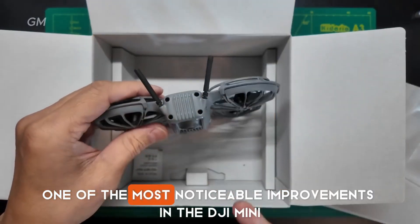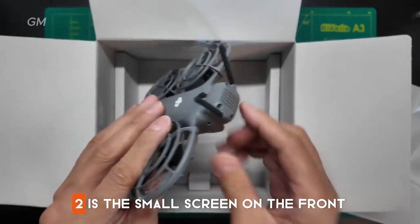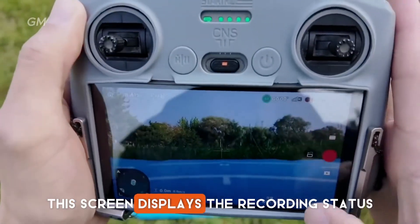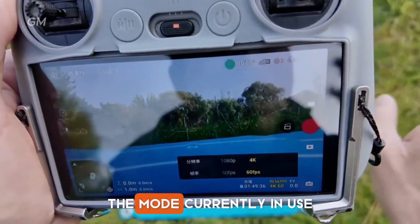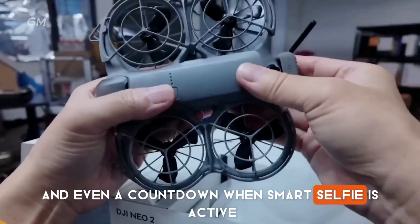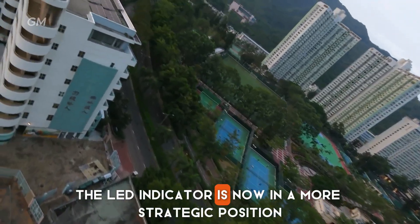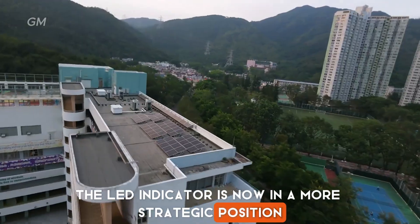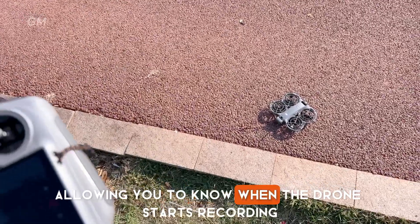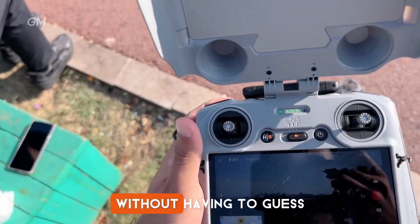One of the most noticeable improvements is the small screen on the front. This screen displays the recording status, the mode currently in use, and even a countdown when Smart Selfie is active. The LED indicator is now in a more strategic position, as it is easily visible from the front, allowing you to know when the drone starts recording without having to guess.